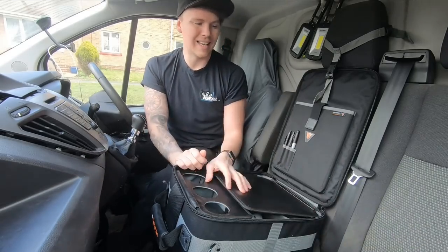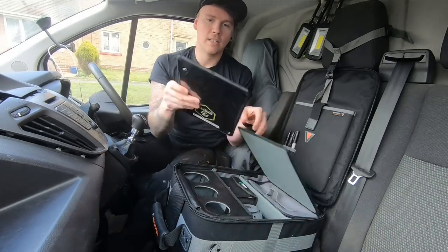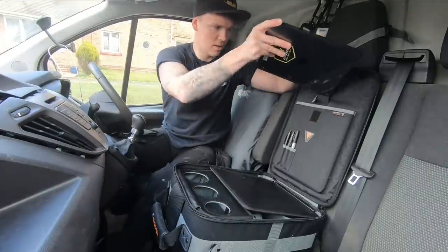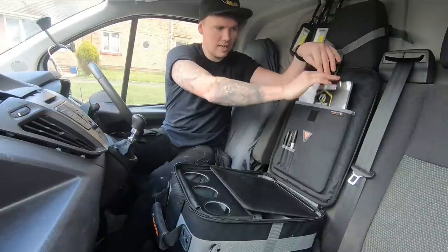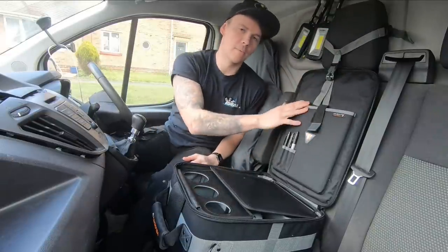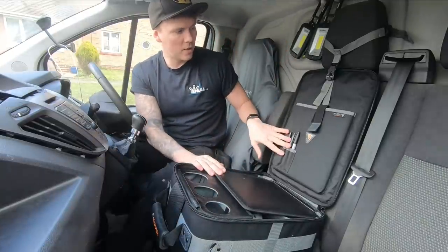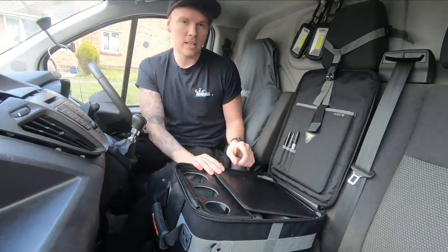This is my A4 notepad — it fits inside, and the compartment is obviously a bit bigger than A4 to accommodate it. This is my iPad Pro, 13-inch screen, which also fits nicely in there. The iPad also fits in the front pouch, so that's a bonus. There are a few slots for your pens as well.